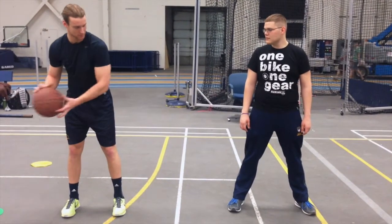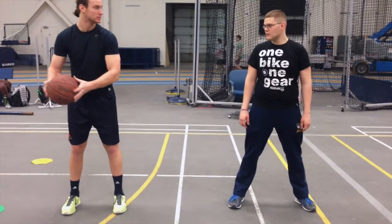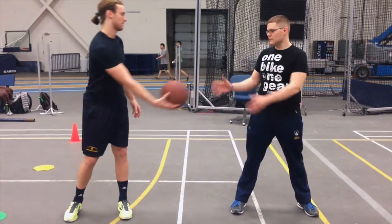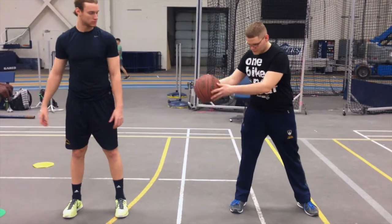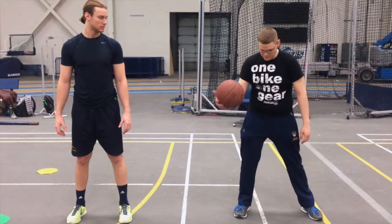The next component is adding a cross dribble. The main focus here is to keep your eyes on the ball and bounce the ball at the midpoint of your body. This will ensure that you don't bounce the ball too far away from your body and out of control.